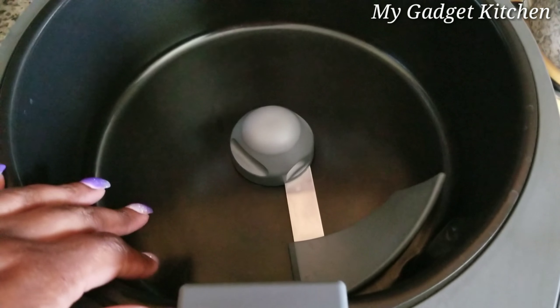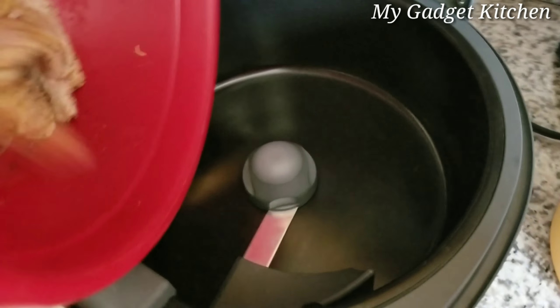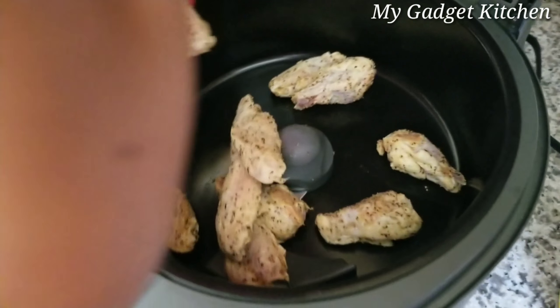I'll be turning on the bottom heating element and the top on the highest level. I have a little over a pound and a half of wings.